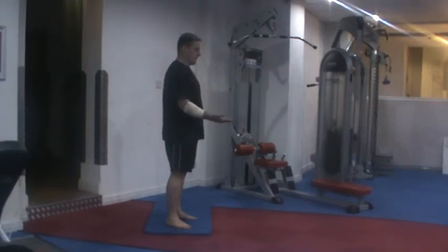Do this exercise four times a day, remembering to do it to strain not pain.